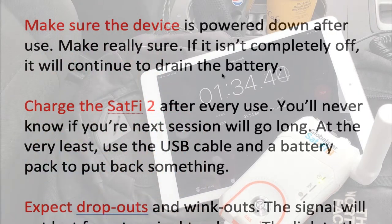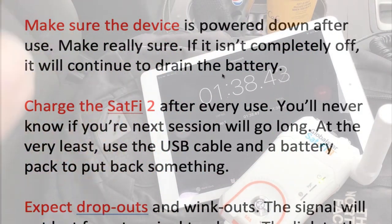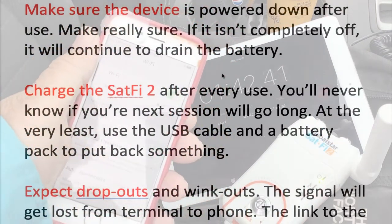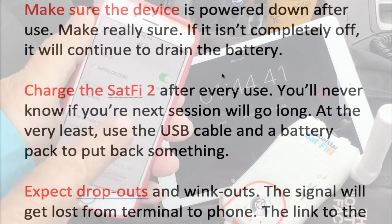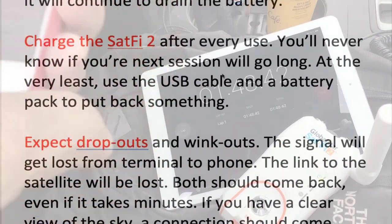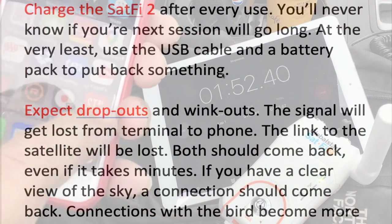With its blinking lights, after it starts to power down, it's easy to miss the fact that it's still blinking. If you don't catch that, you're going to find something really warm in your backpack draining the battery down. Make sure it's shut down — no lights every time.